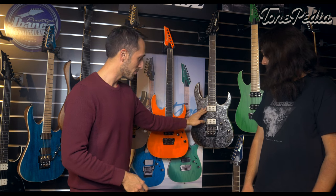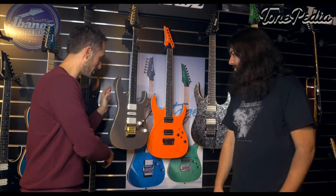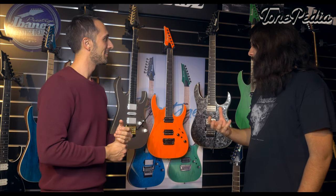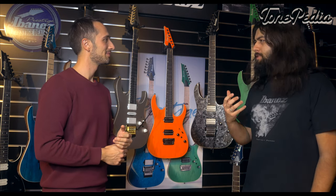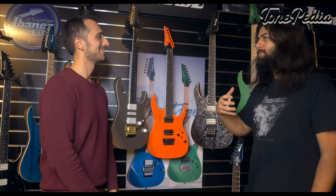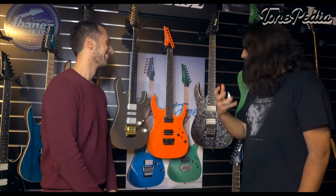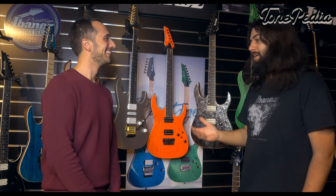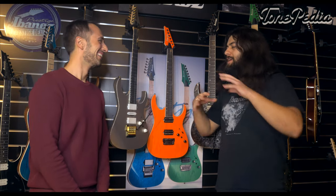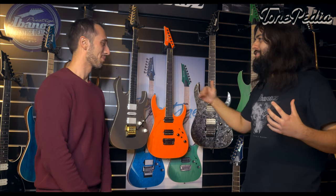Whether you're into DiMarzio Fusion Edge pickups and tremolos, Bare Knuckle Brute Force pickups with a fixed bridge, or the full HSH package with all the bling, there's something for everyone. It's like that friend you meet randomly, and from the first conversation you know they'll be your friend forever. I'm very emotional about guitars — I give them names and remember every scratch from every tour. These guitars were that kind of friend from the very first moment.